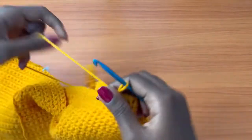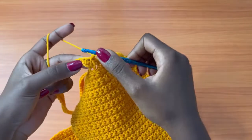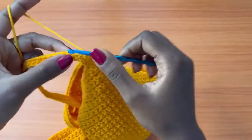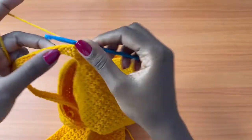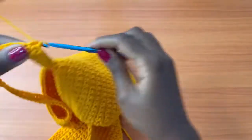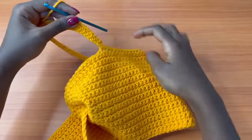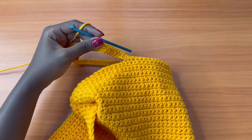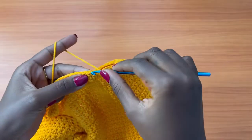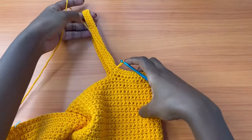Work another complete round of single crochets — chain one, single crochet into each and every stitch all the way around. We're creating thickness for the strap. When you return to the start, slip stitch into the very first single crochet you made. After this second round of single crochets, chain three — we're now changing from single crochet to double crochet.